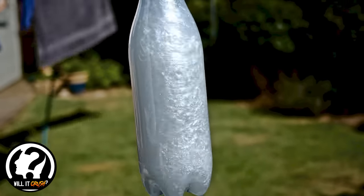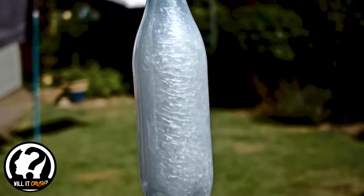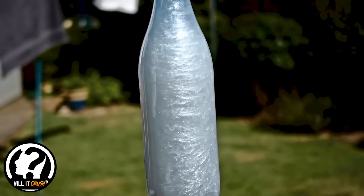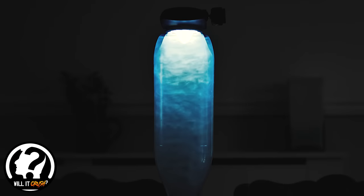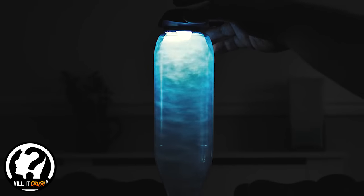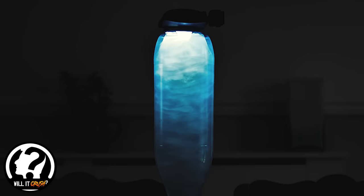Hi guys, welcome back to 'Will It Crush.' In today's video I'm going to show you a really simple way to create a bottle of rheoscopic fluid, which is simply called a galaxy ball. You can see in the background it looks pretty awesome day or night, and it's really easy to make.